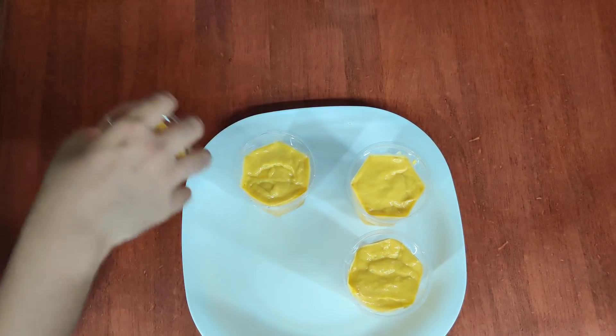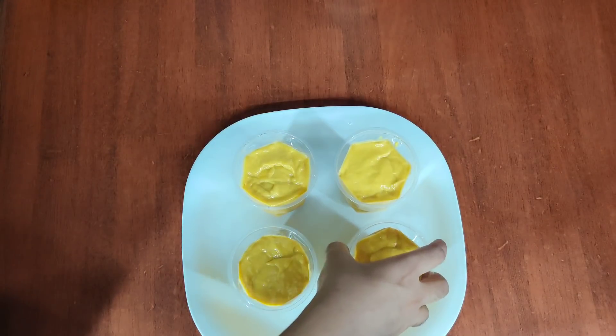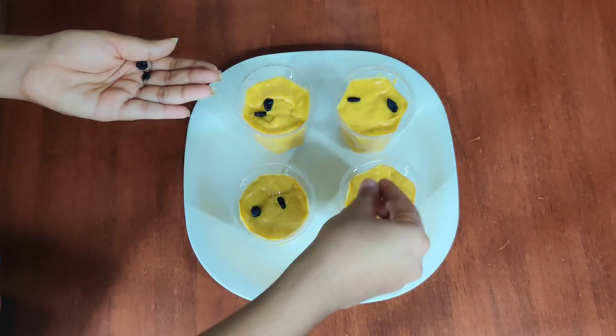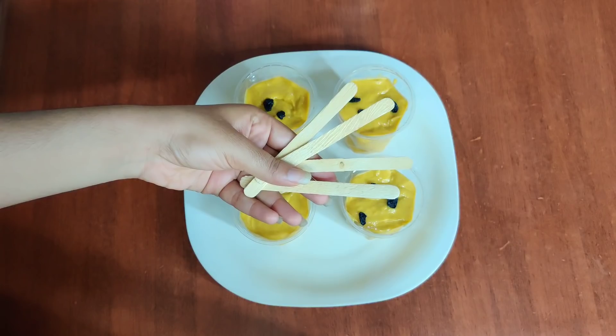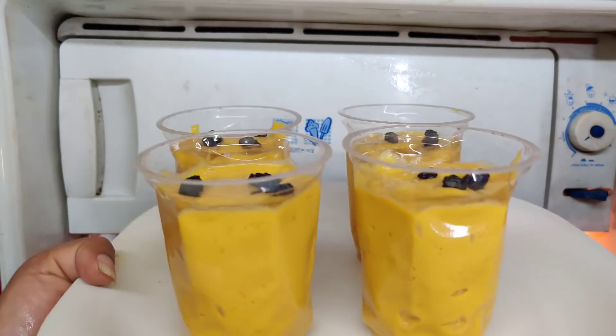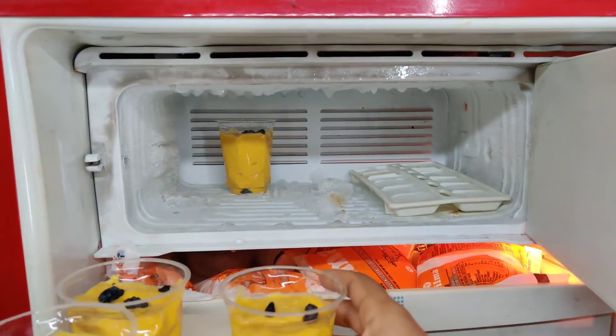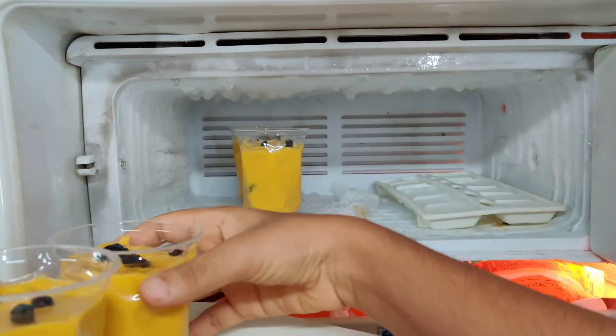I will add 3 ingredients. If you have any questions, you can answer them in the comments. I have a decoration element. Put it in the freezer for 1 to 1.5 hours. You can use a stick.